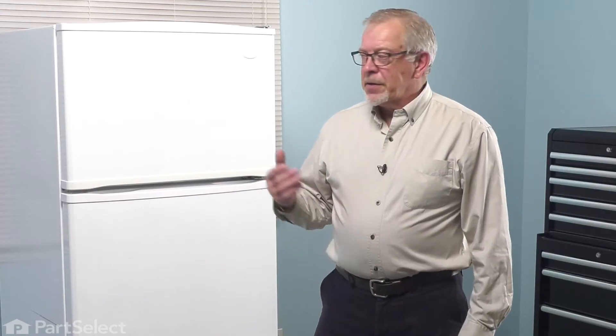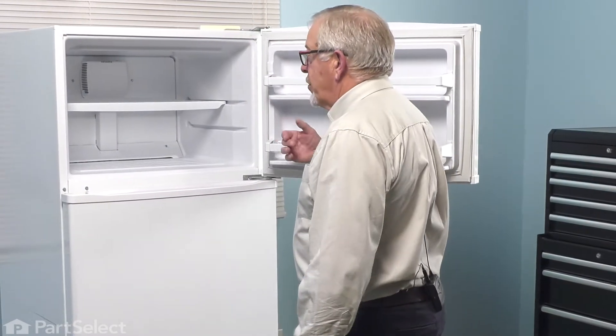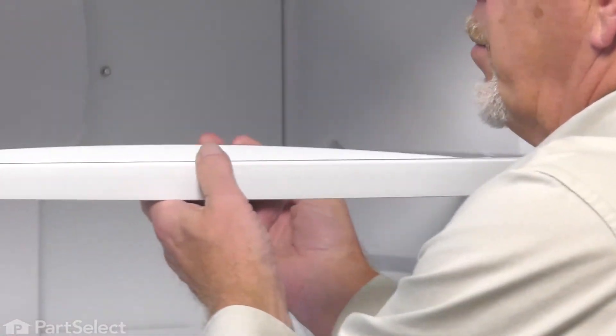Now, to replace the freezer shelf on this particular model, we're going to open the freezer up, remove any items that are on that shelf, if it's still intact. We'll simply lift up on the back of that shelf, pull the whole frame and glass out, and discard it.